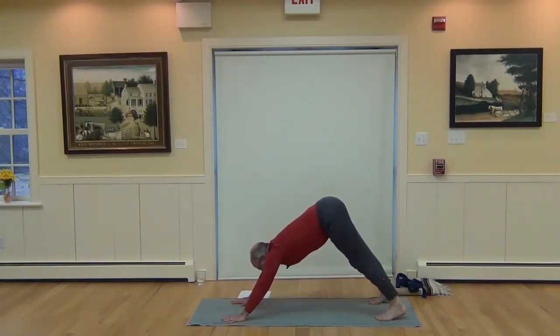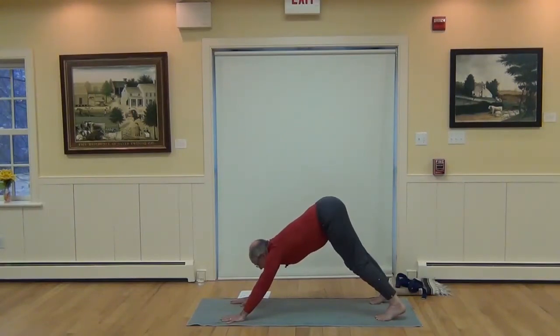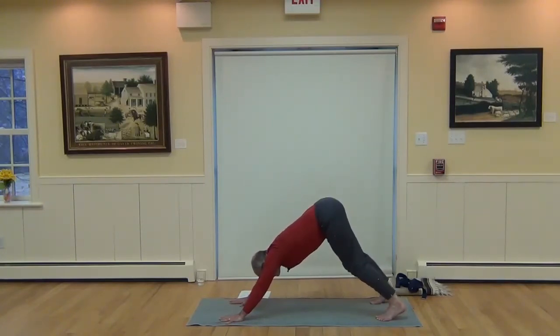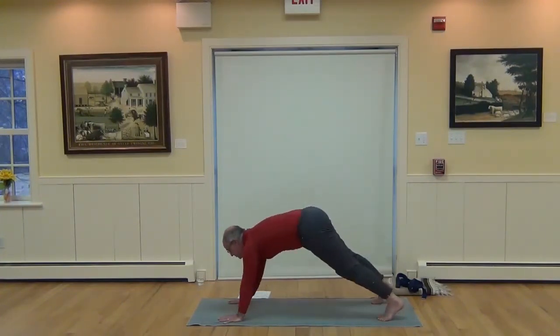Hold strong with the hands and engage. Add abdominal muscles. Breathing generously into the back, the back of the neck, the kidneys, so the whole body benefits from the breath. Look forward, step the right foot up between the hands.